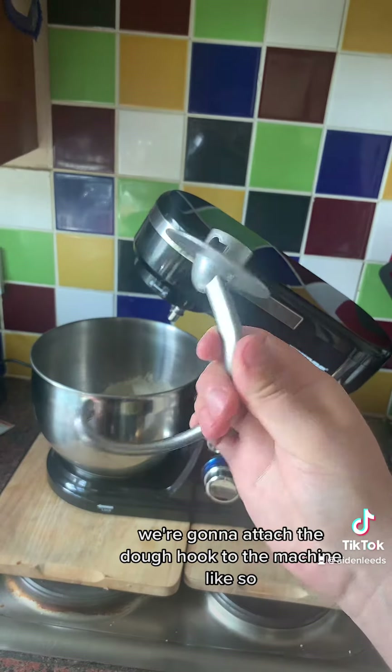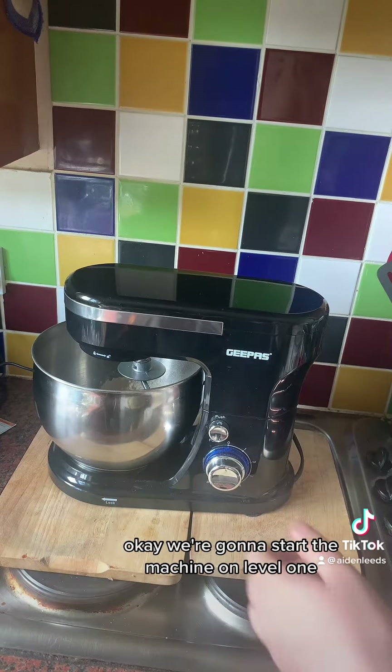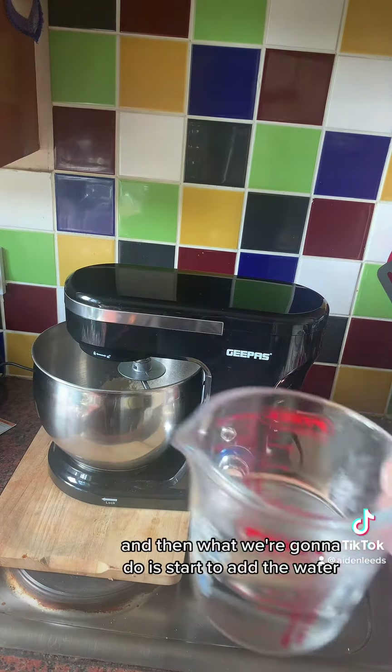While the water is cooling down, we're going to attach the dough hook to the machine like so — it just slots in, push it up and twist. We're going to start the machine on level one and then start to add the water.